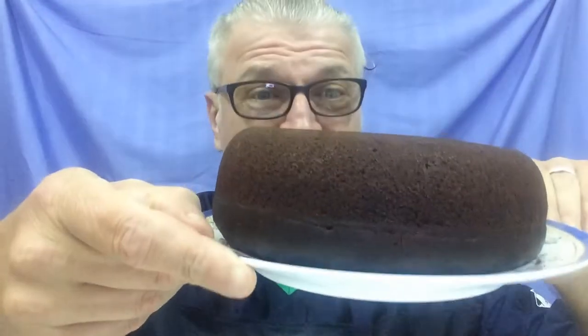So what is one of the best things in the world? Cake. Chocolate cake. I'm going to show you how to make this today. It's a secret family recipe called wacky cake or poor man's cake.